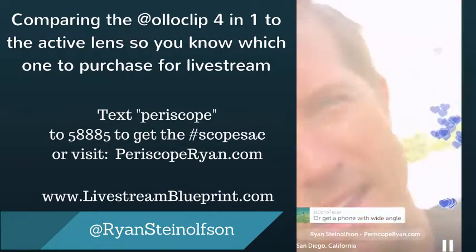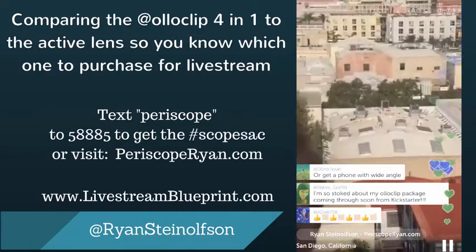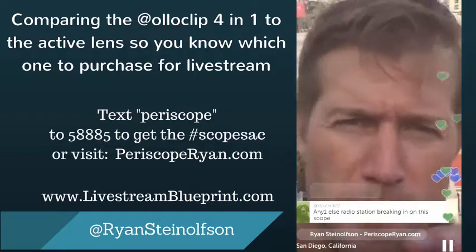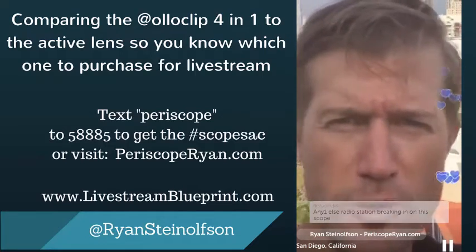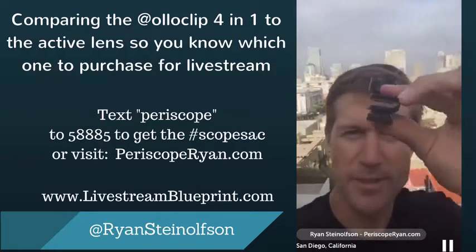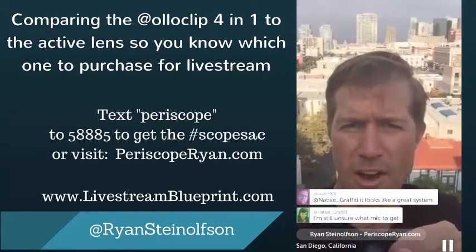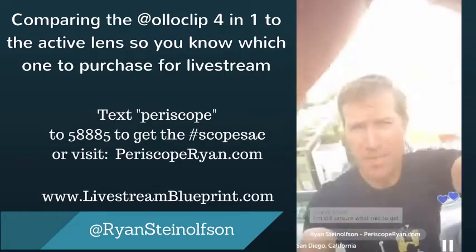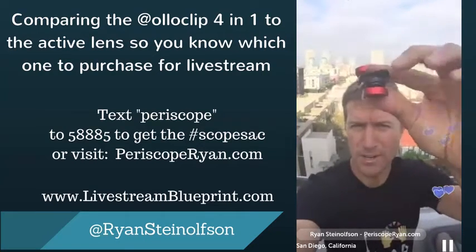And here is the telescopic. If you really wanted to get twice as close, you could use this if you want to zoom in on things — like a yoga instructor who wants to show somebody doing a pose across the room without having to go over there. So let me just compare now: this is nothing on the lens at all. I'm going to compare the ultra-wide to the regular wide angle. There's the ultra-wide, and then here's the regular wide angle on the four-in-one.